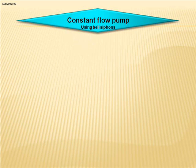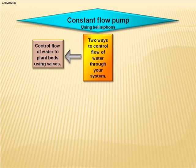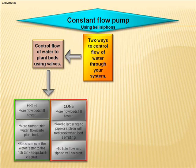I put together a slideshow to show you how to make changes in the way your system performs. I'm using a constant flow pump and a bell siphon to control the water flow. There are two ways to control the flow of water through your system. The first way is to use valves to control how much water is actually flooding your beds. The pros: more flow means the beds fill faster, more nutrient-rich water flows into the plant bed, and the beds turn over water faster to the fish tank, keeping the tank water cleaner.